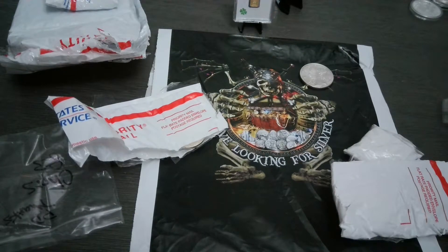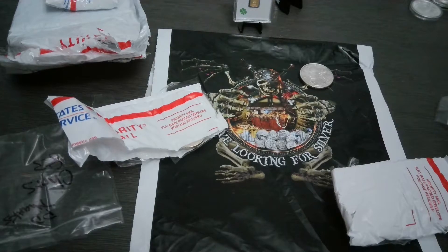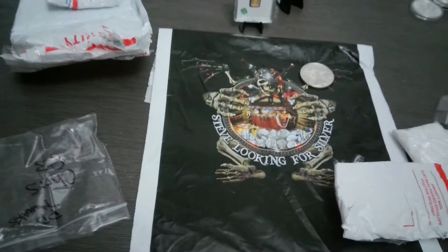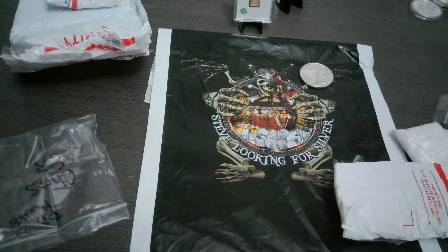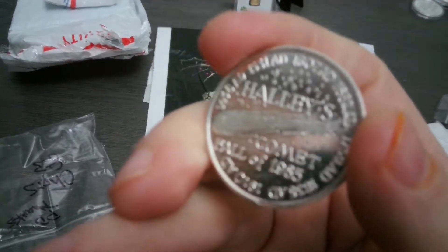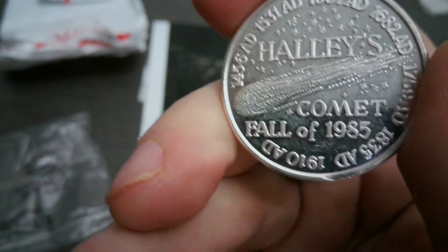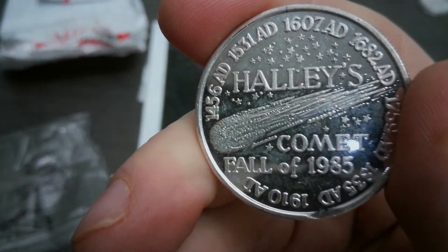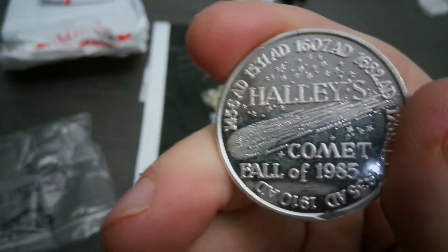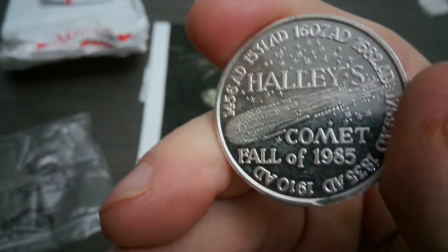He's got his own bags and he sent me some pins too. Oh there's another one — I didn't even see that. Edmund... oh, this is the Halley's Comet one! Pretty cool. It's an older round — I should say round, not coin, I don't want to get in trouble. Halley's Comet, fall of 1985 — that was when I was three years old!